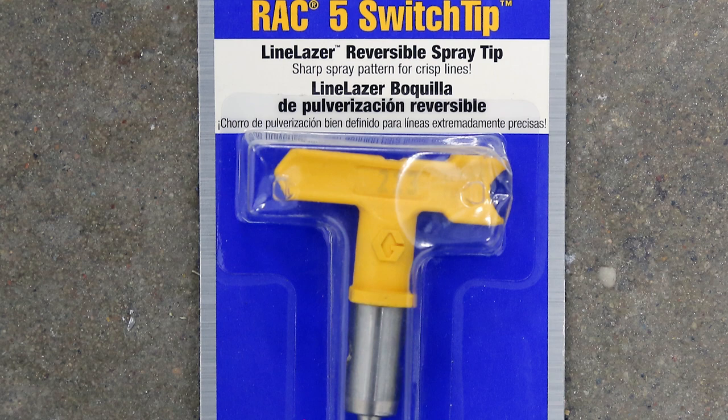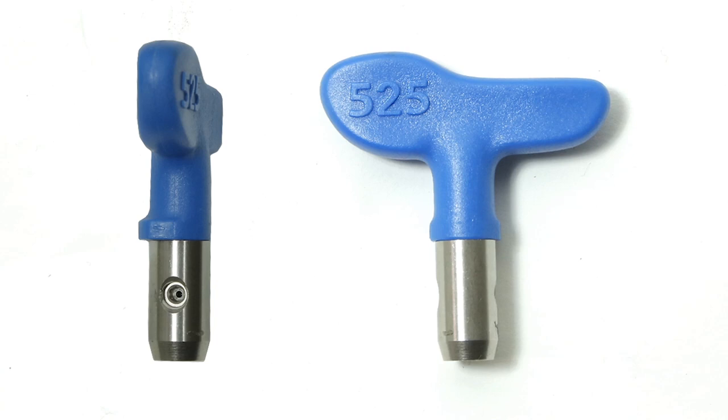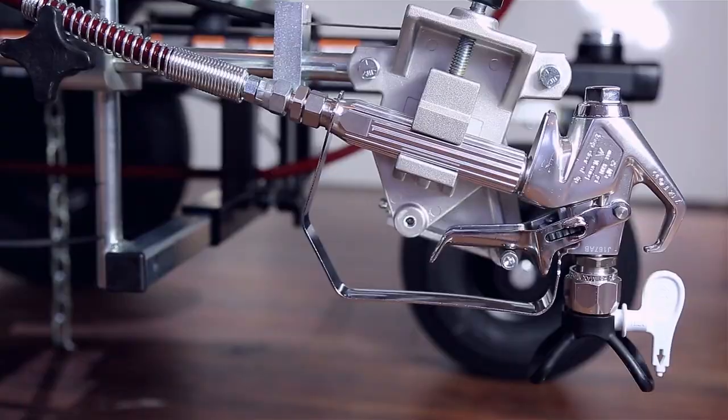This rule only works when you keep the gun 25 centimeters from the spraying surface. Some tips have specialized applications, which you'll be able to see on the actual product packaging. For example, Graco has the Line Laser, used primarily for road markings and sports fields. There are four main categories of spray tips: low pressure fine finish, mainly used on furniture, door frames and window frames; professional applications covering most interior and exterior emulsion paints; heavy-duty applications for higher viscosity and textured materials; and specialized tips for specific purposes such as road markings and sports fields.